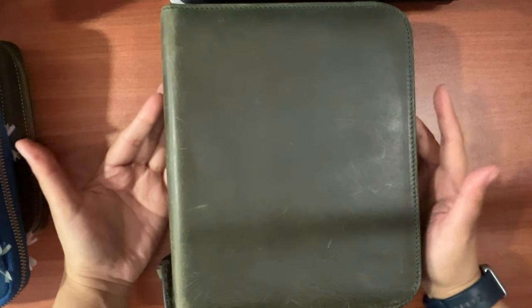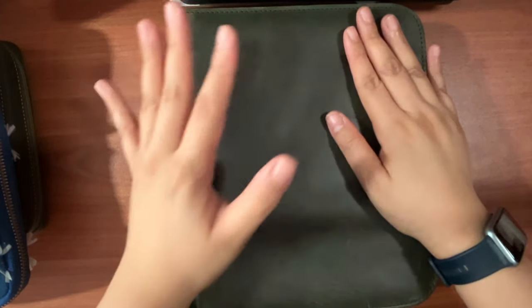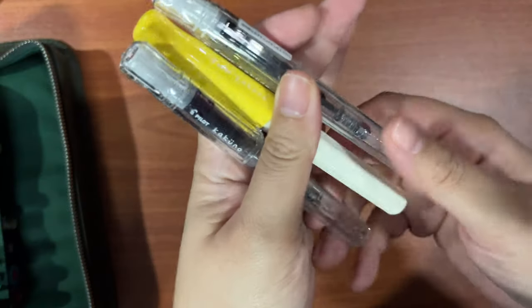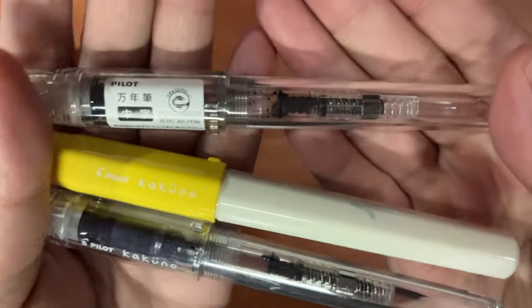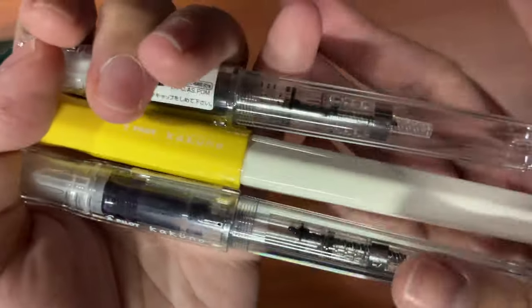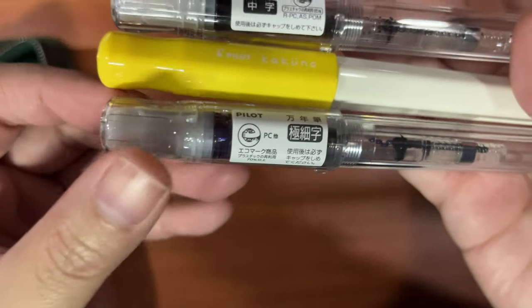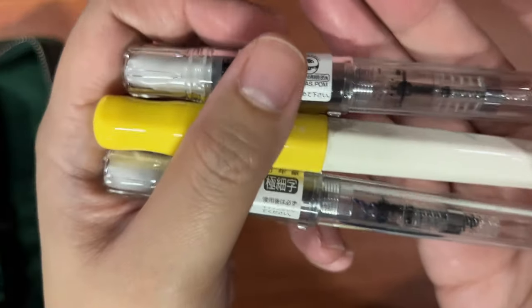That's my Montblanc collection. This big case is from Galen Leather — a 40-pen case. I never thought I'd go beyond 40 fountain pens, but here we are. The first three pens are Pilot Kakunos in different nib sizes: the top is medium (writes like a western fine), the white body with yellow cap is fine, and the bottom demonstrator is extra fine. The extra fine from Pilot is one of the really needlepoint widths when it comes to writing.